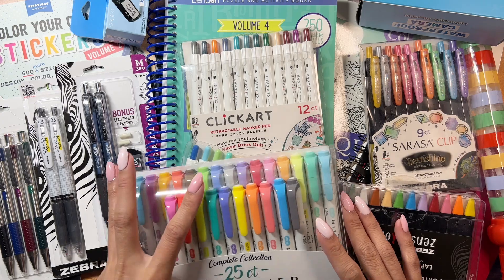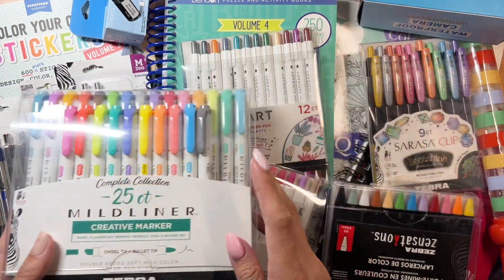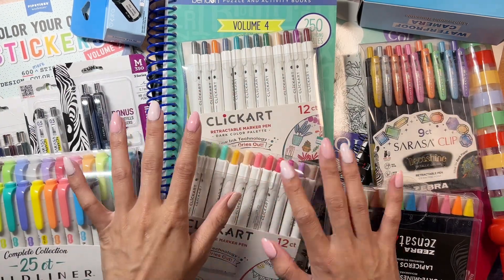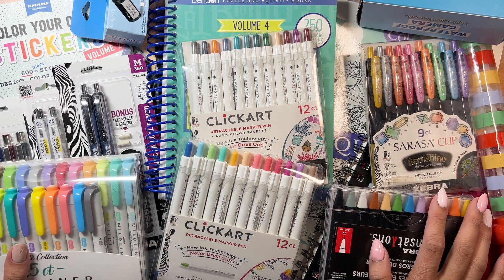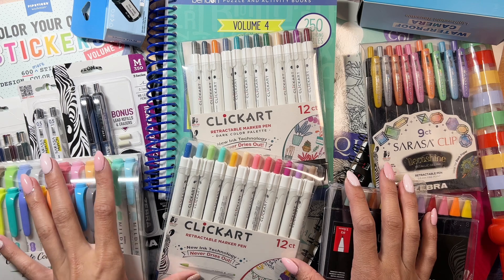Hey guys, it's Lorna from Kismet Planning, welcome back to my channel. Today I want to share with you all of the goodies that I received with the Zebra Pen, and you can enter their giveaway — I will link it down below.